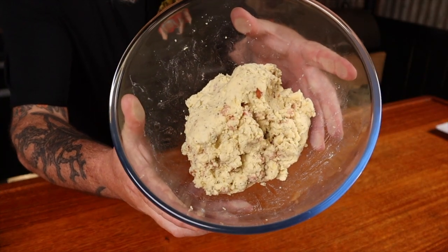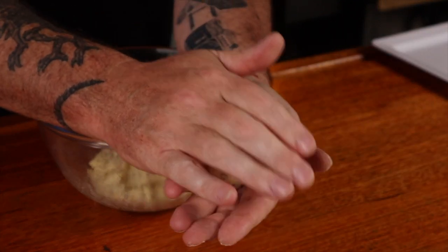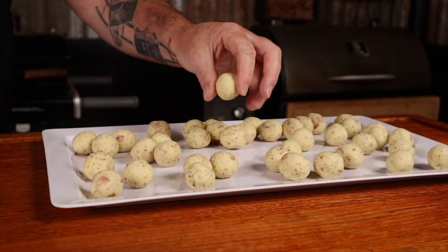Time to make this into some balls. I'm going to use this melon baller, but feel free to use your hands. We just need to scoop out some potato mash and then, using your hands, make it into a little ball. Do the same to the entire pot of mash — or don't. Make one small little potato ball and one very large potato ball. The choice is yours.